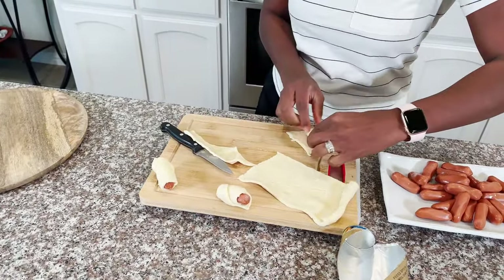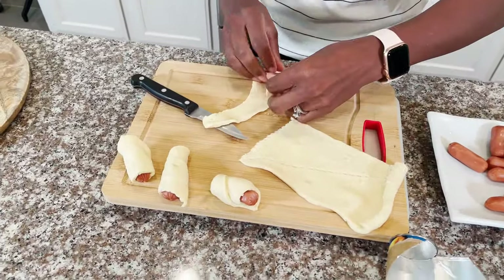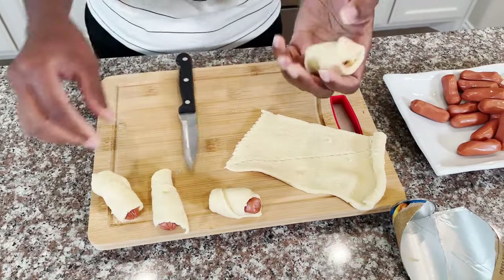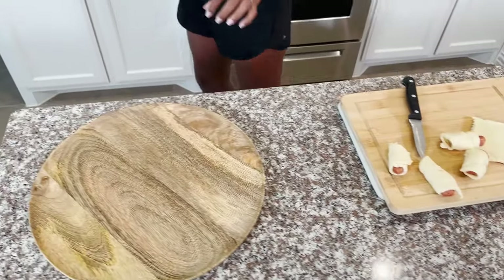This is good for breakfast, snack, or appetizer. I always make this as an appetizer when someone comes to my home — everybody loves it. We'll try this first, and now we're going to put this in the air fryer.